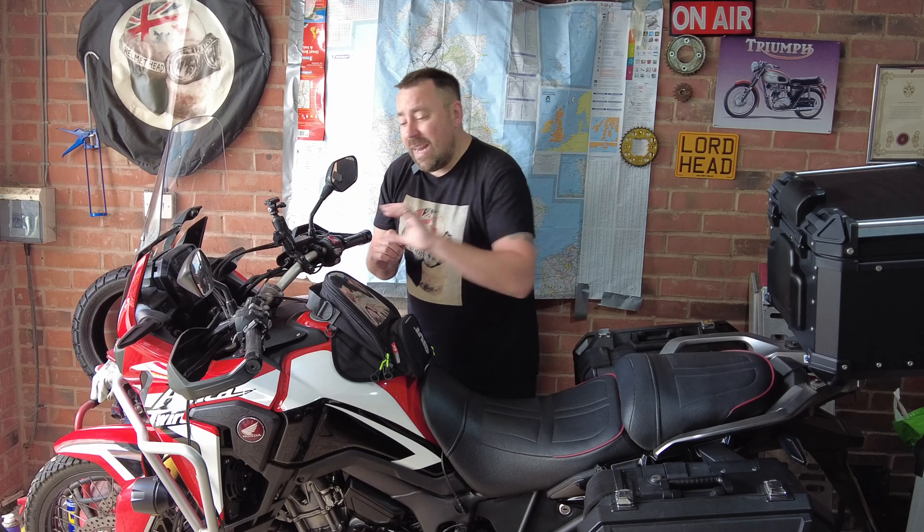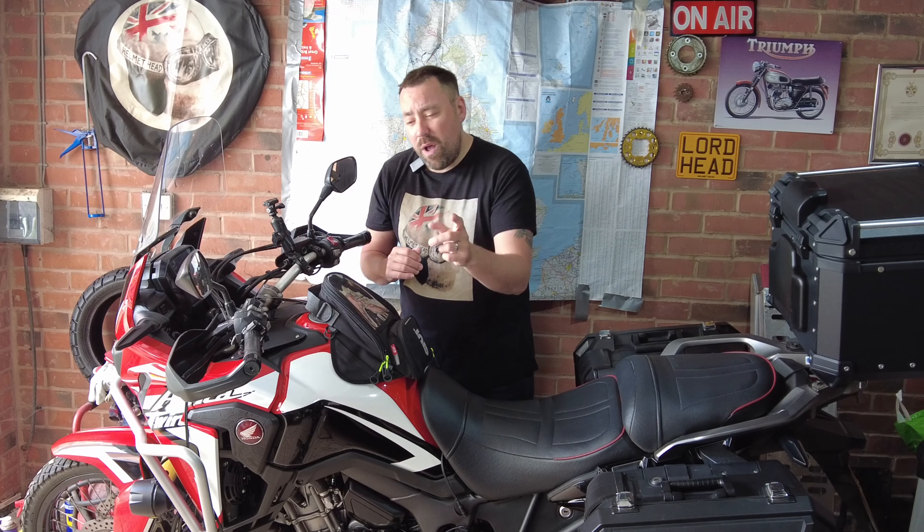Hello and welcome back to the channel. Wouldn't it be nice just to have a phone mounting system on your motorcycle that you just walked up, clicked it in, it started charging and it just worked.